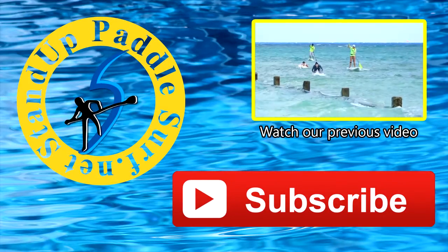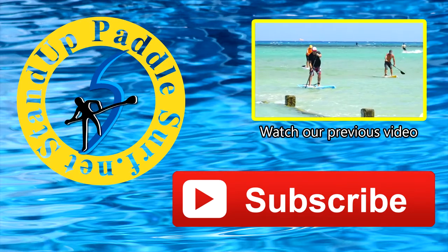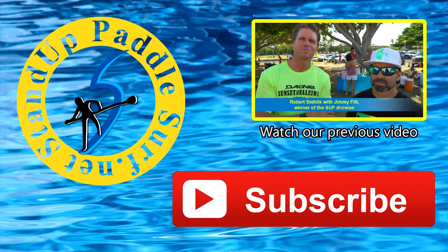Thanks for watching. Please subscribe, please comment, give us a thumbs up, and see you next time.